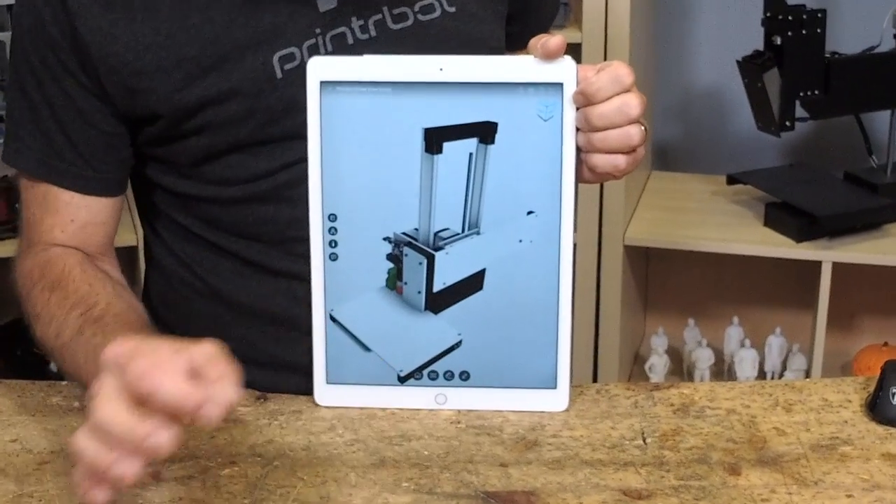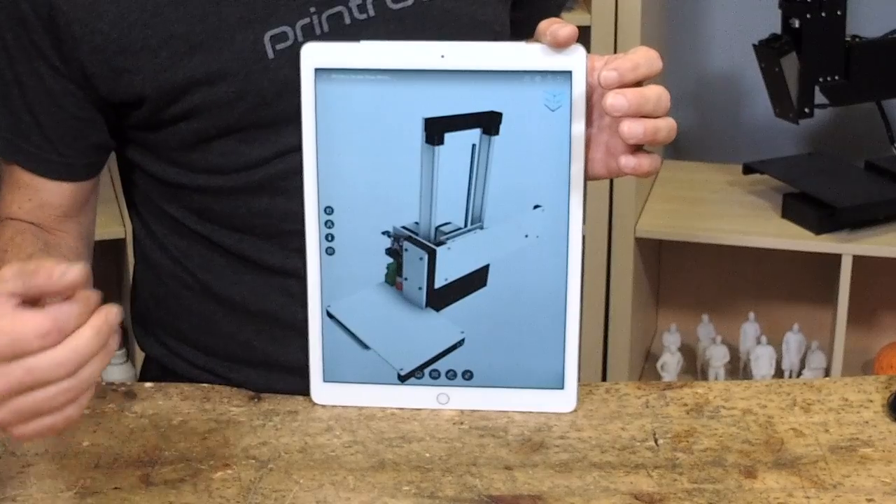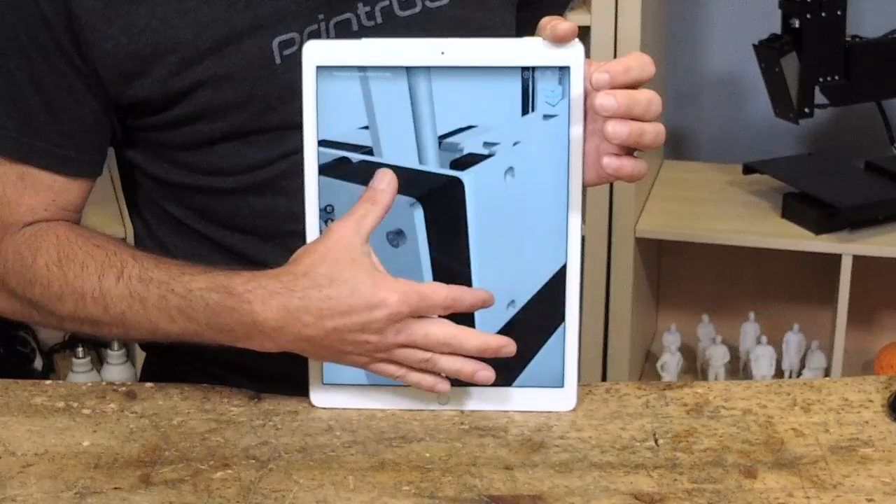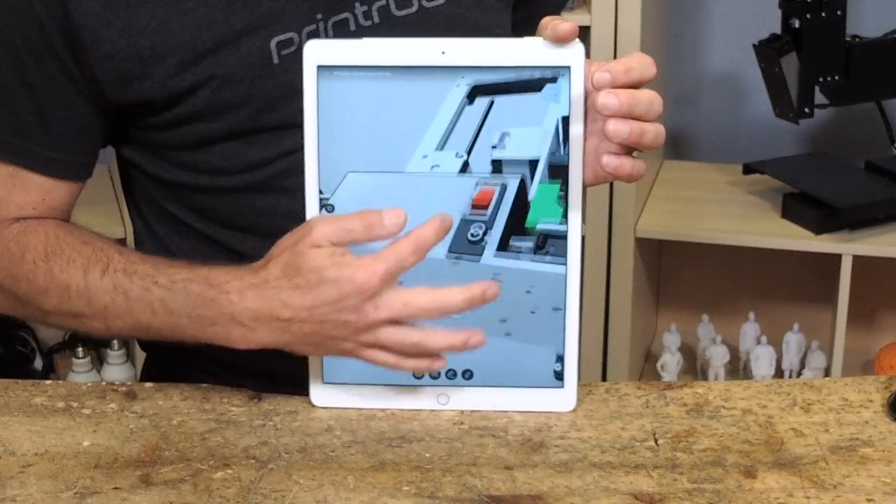You don't have to start and stop a video like some are used to doing with me — 'Oh wait, go back, I can't see what he's doing.' With this model, you can zoom into any portion of it, look underneath it, however you want to.